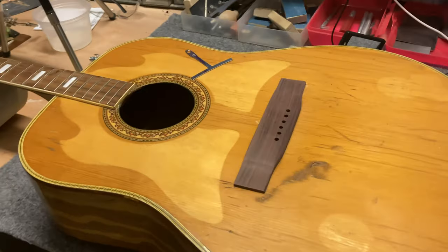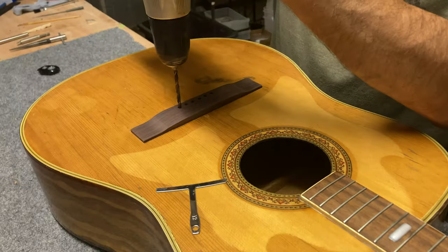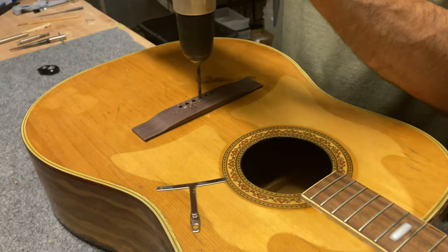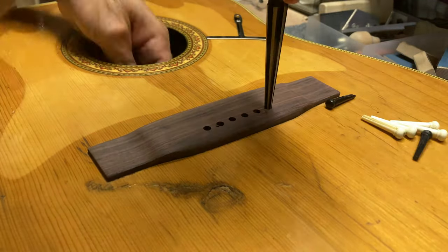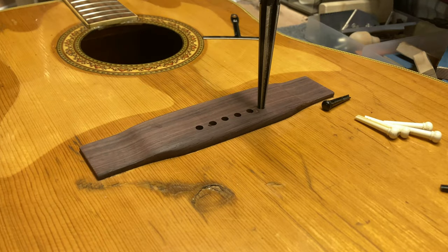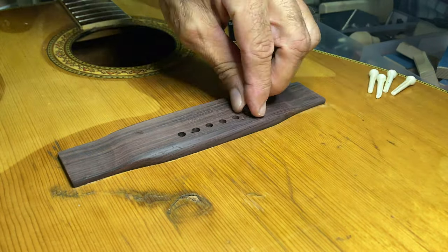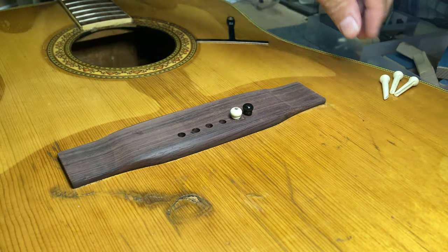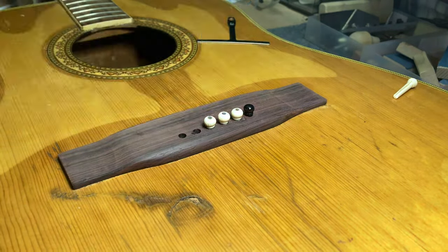Coming back the next day, I open up the bridge pin holes and ream them to size — they have a slight taper to them. The black pins on the outside are temporary; I probably won't keep those on there.